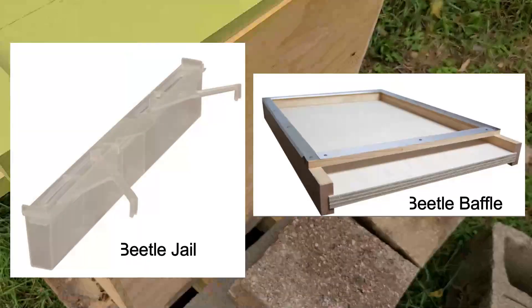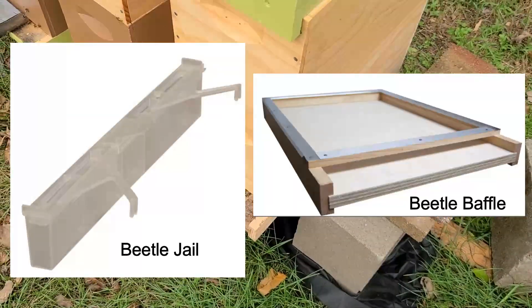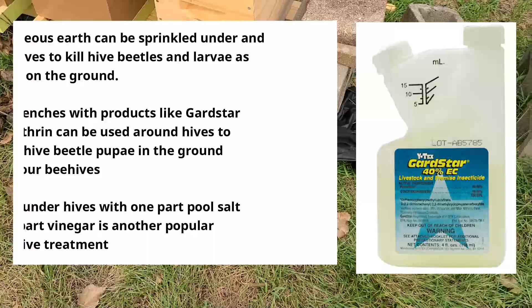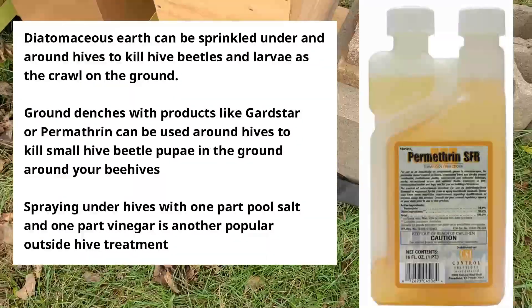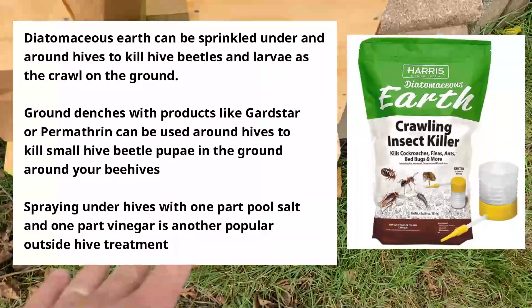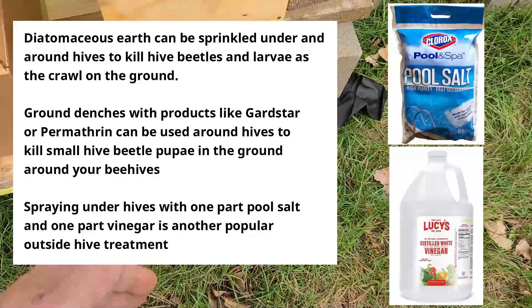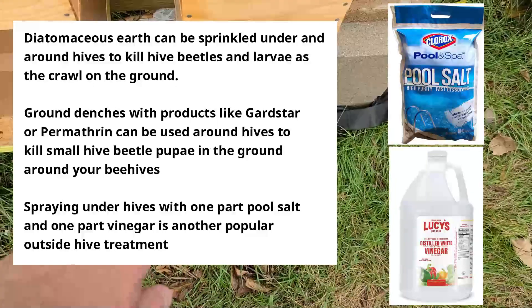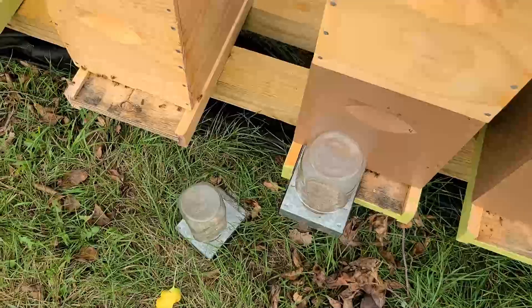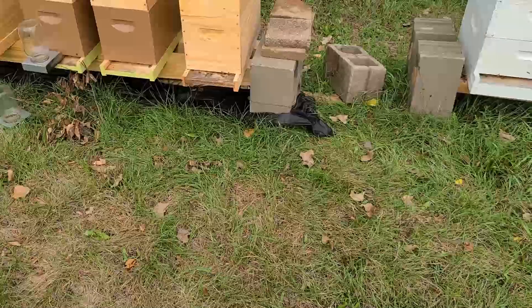There are also other ways of dealing with hive beetles — a variety of different traps that I'll show pictures of in the video. Another way to treat for hive beetles is treating the ground. You can put rock salt or diatomaceous earth underneath the entrances of the hive, so when hive beetle larvae fall out to find a place to pupate, they have to crawl through it and it kills them. That's how you keep the population in check.